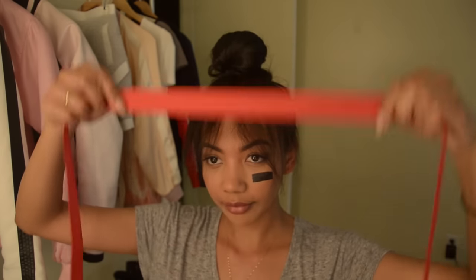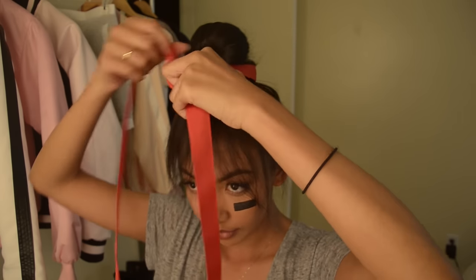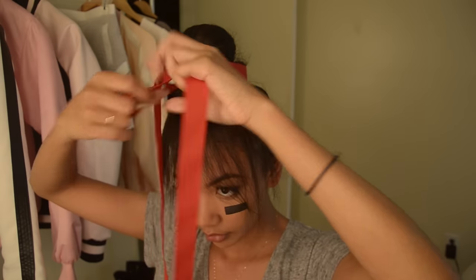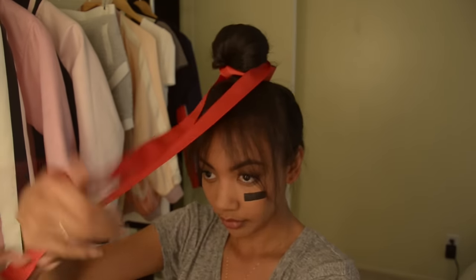When I did this look three years ago I had a long piece of red satin just like Lisa did in the music video, but I don't have that anymore. I did find a random red ribbon so I'm just going to tie that around the bun.